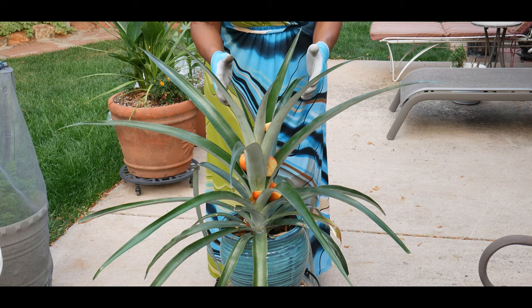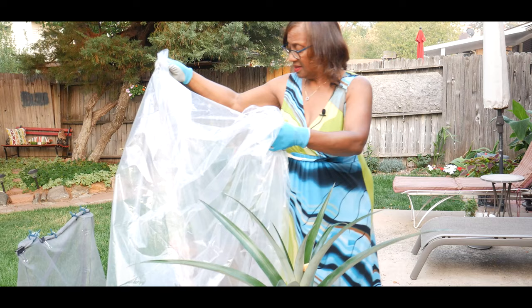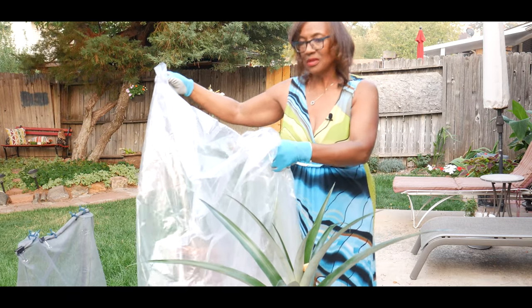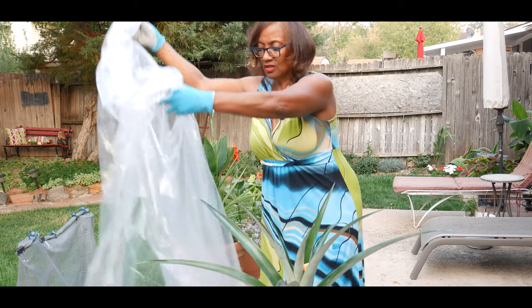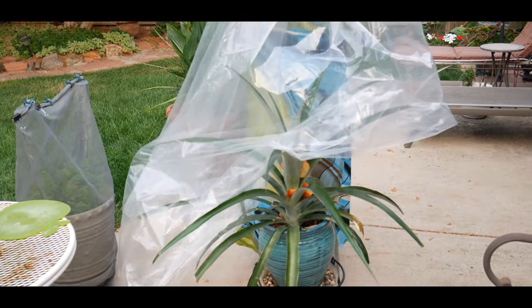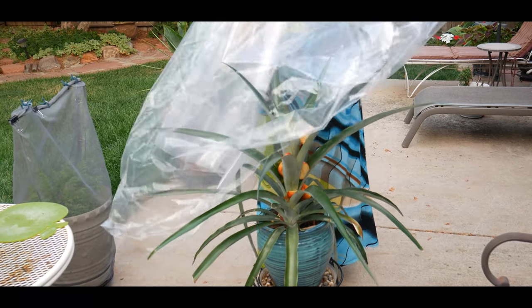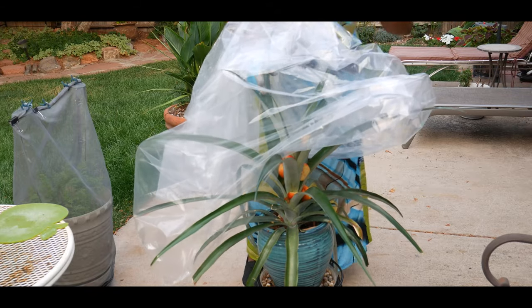Let me go get the plastic bag and put it around the plant. It took some time looking for a big bag to cover this large pineapple plant. I'm going to go ahead and put the large bag over the plant. I need to be really careful not to break the leaves.